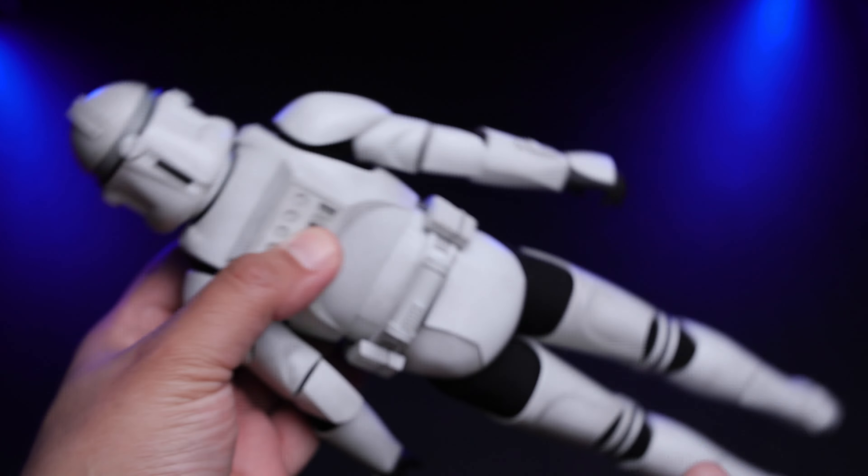Now let's do some comparisons. Here we have the Clone Trooper next to Luke Skywalker — a badass pose that looks cool. Then we have Princess Leia, who is smaller compared to the Clone Trooper. And last but not least, Boba Fett from the Empire Strikes Back 40th Anniversary — a cool addition to the comparison.